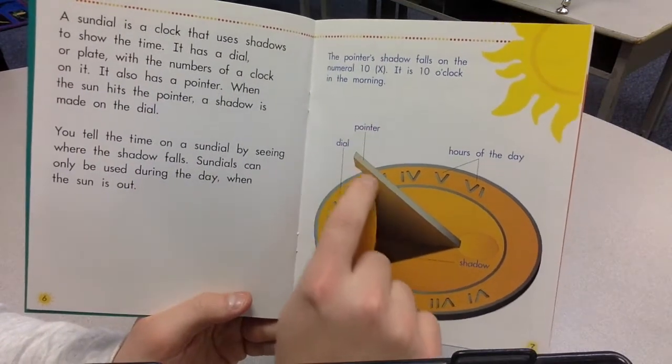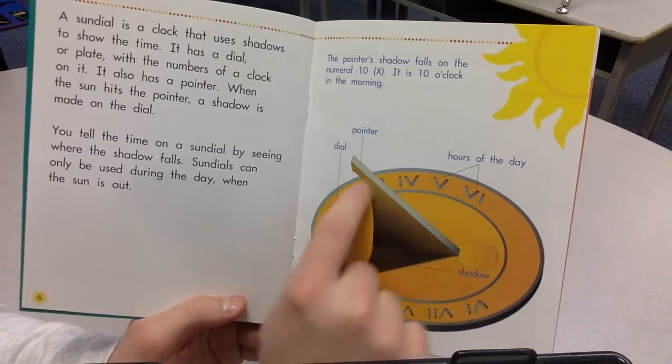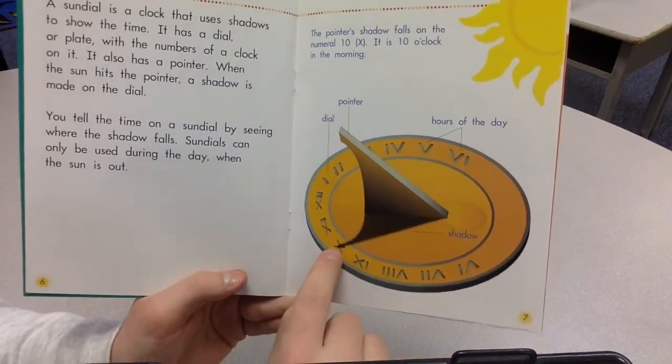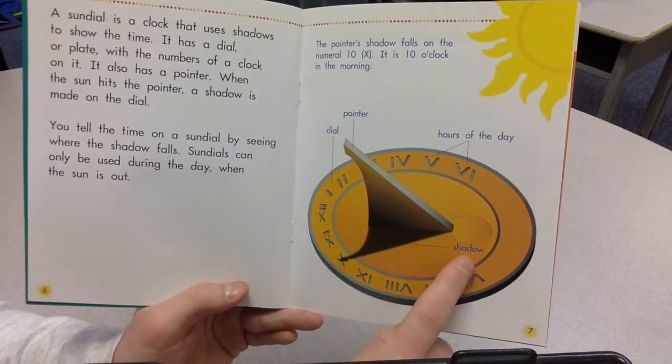There's your pointer. This is your dial. These little things are actually Roman numerals. They count for the hours of the day. So the X means 10. And then there's your shadow.